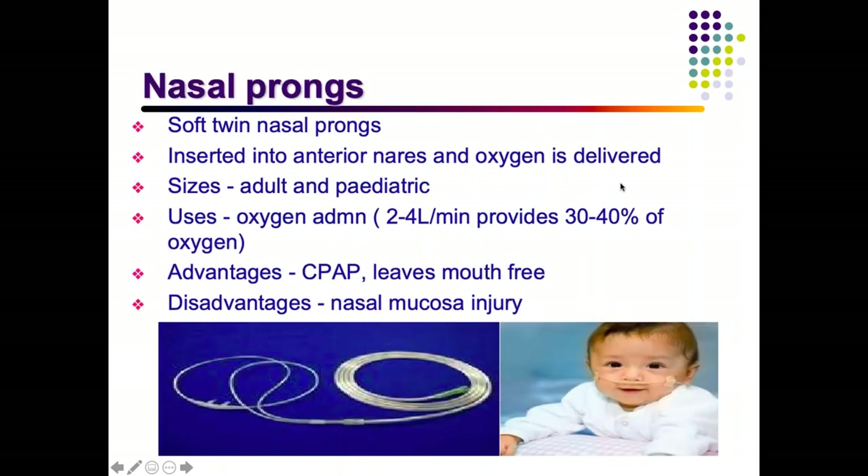Nasal prongs are commonly used in wards — soft twin prongs inserted into the anterior nares according to the child's size, delivering oxygen at 2 to 4 liters per minute, achieving up to 30 to 40% FiO2. The main advantage is that the child's mouth remains free for feeding. They are also used for delivering CPAP. A disadvantage is that if inserted too tightly, they can injure the nasal mucosa.